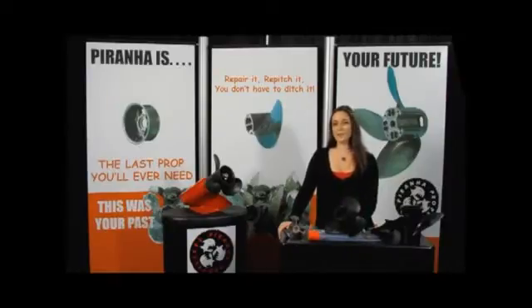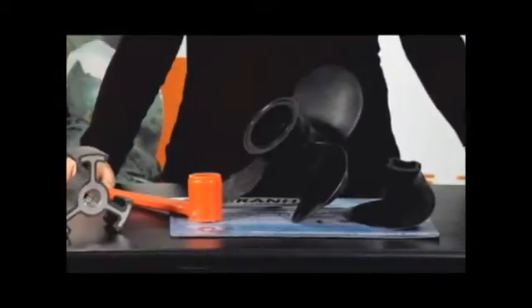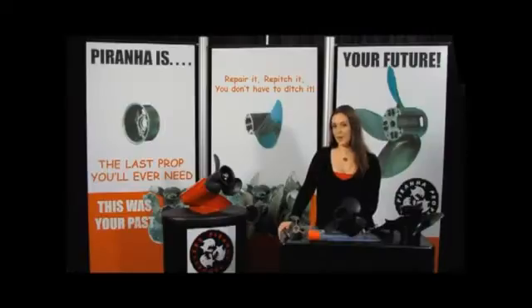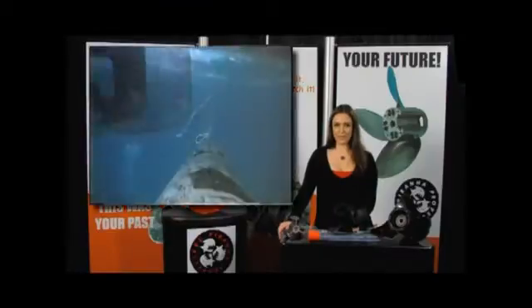Piranha Propellers has offered a fiberglass nylon composite prop for 20 years. The material we use is 15% stronger than aluminum, but in the event of an impact, rather than spinning your hub or destroying your expensive metal propeller, you'll simply chip or break a blade.